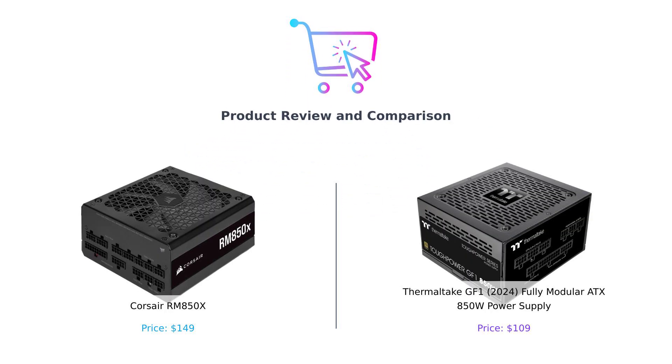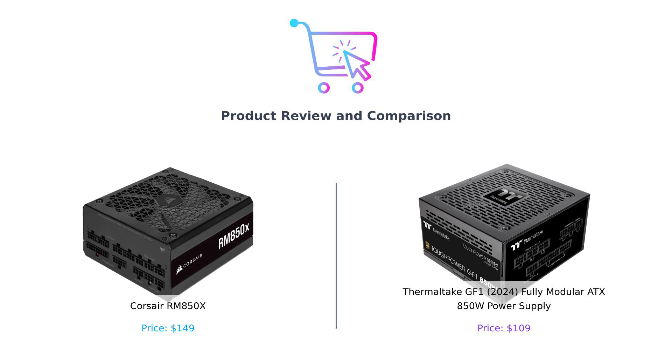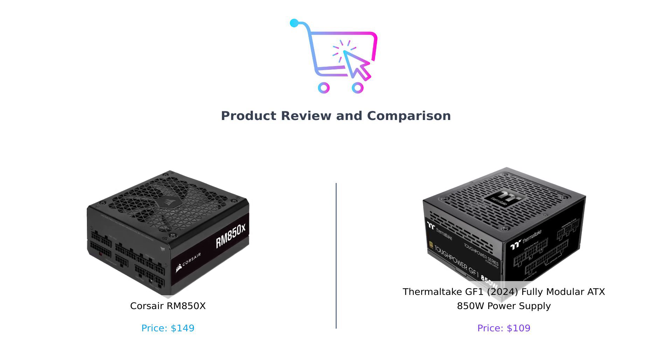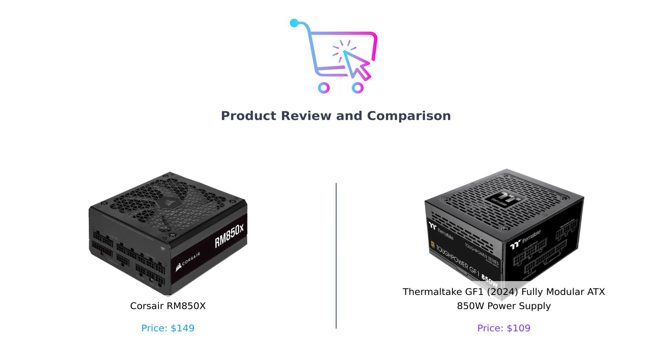Welcome back to Buy Smart, where we take the guesswork out of your purchasing decisions. Today, we're diving headfirst into the electrifying world of power supplies. We've got the Corsair RM850X on my left and the Thermaltake GF1 on my right. Both are 850W powerhouses ready to juice up your rig, but which one will reign supreme? Let's find out.